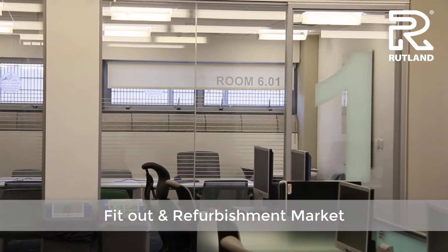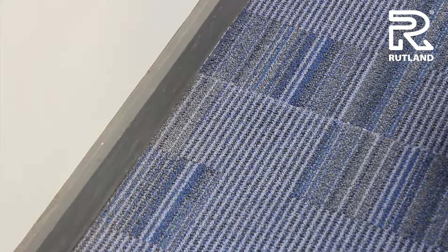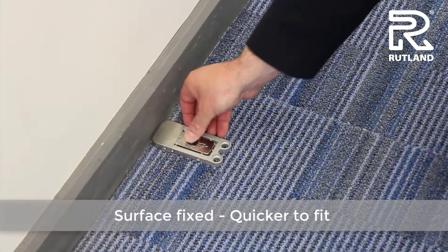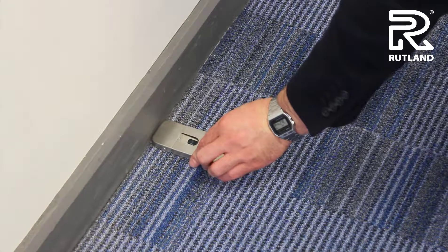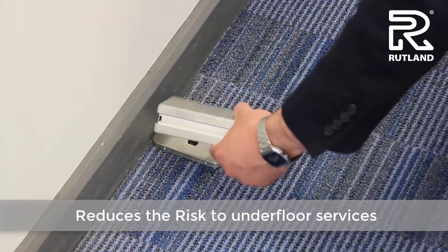For the fit-out and refurbishment market, cutting into the floor can be an absolute nightmare and time-consuming. The fact that this is surface-fixed doesn't require a big hole in the floor, making it quicker and easier to fit. It doesn't damage or disturb underfloor services.